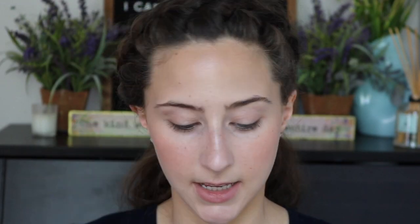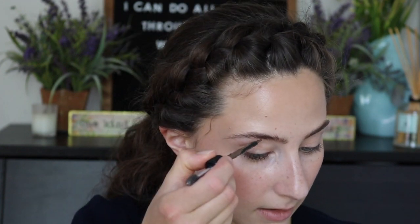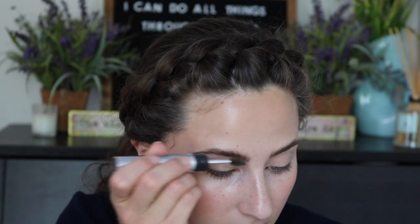For my brows, what I've been doing lately is mixing my Physician's Formula Brow Last and the ColourPop Brow Boss Gel. I start by just brushing my brows up. I paint the Brow Last on, wiping off the excess on the top because it's a bit goopy. I take the other side of the brush and do my other brow without dipping back in, because this stuff goes a long way. I lightly do little tiny brush strokes to evenly coat the brow hairs.